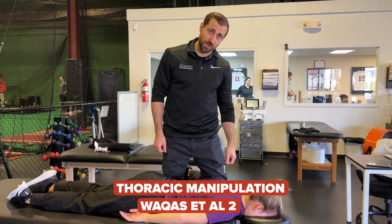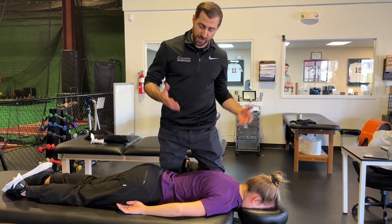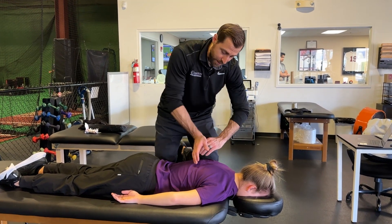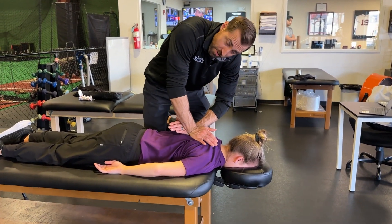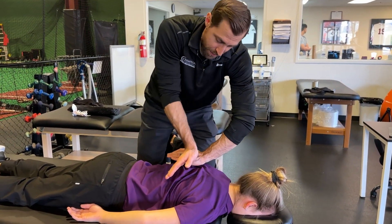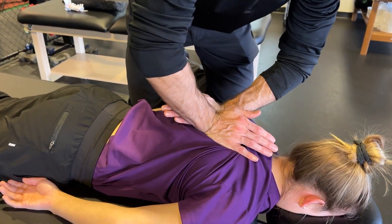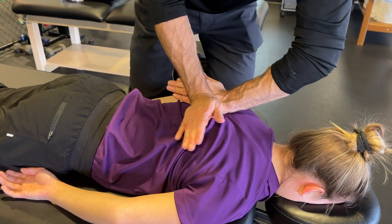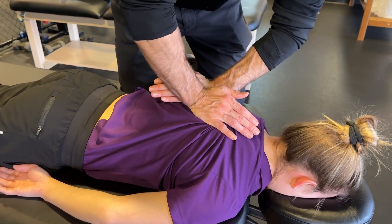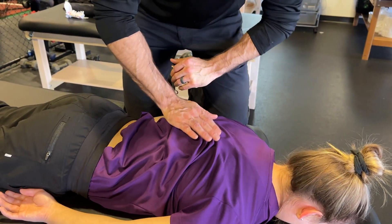Bukhari in 2016 also looked at thoracic spine manipulation for the treatment of cervical radiculopathy and found it to be effective. I take my hands on the thoracic spine and perform a skin lock — twisting to lock out the skin so my pressure goes into the spine rather than just the skin. My hands are on either side of the thoracic spine with pressure through the heel of my hand. I have the patient take a deep breath in, blow out and relax, and at the very end I take out all the slack in the thoracic spine with a quick thrust manipulation.